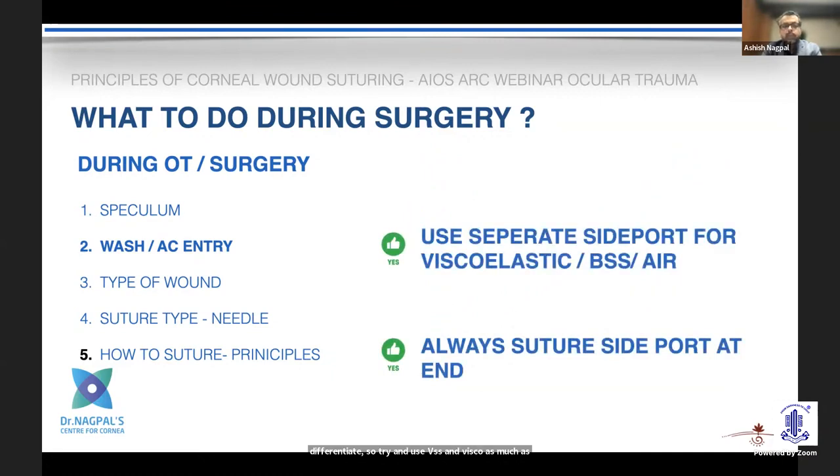Once you have established how large the corneal tear and wound is, you can introduce a side port — that is the best way. Do not try to introduce viscoelastic, BSS, or air from the main wound itself, although there may be times when there is no other option because the eye is very soft. You have to try and balance these situations. And whenever you finish the surgery, always suture up the side port as well.